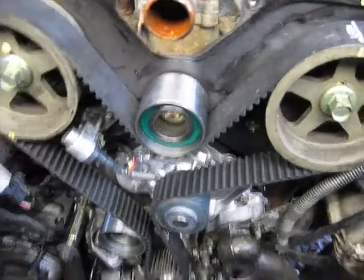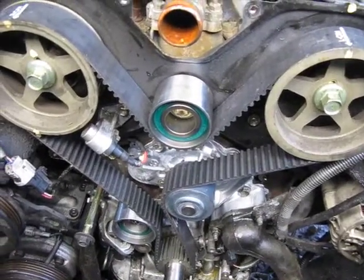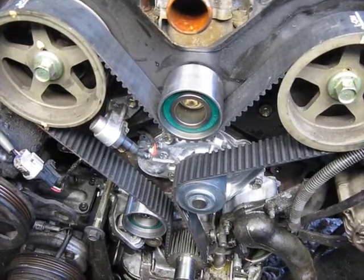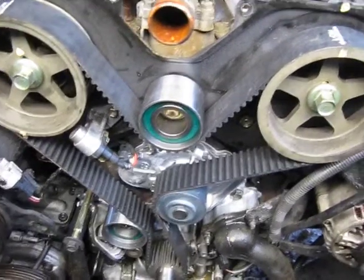These timing belts are kind of difficult in that they're hard to get the belt on. Tips and tricks are: wait to put the tensioner in till the very end, or wait to put that idler in till the very end. So I'm going to spin it around and pray that the marks line up.